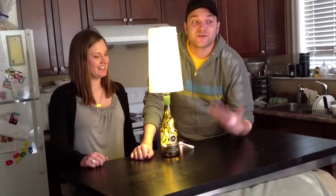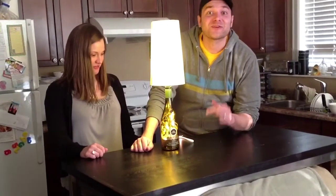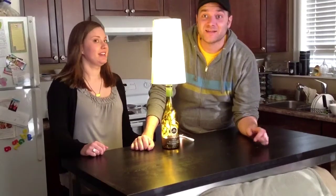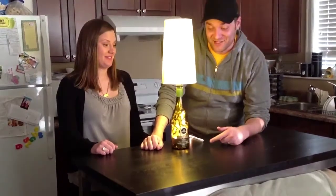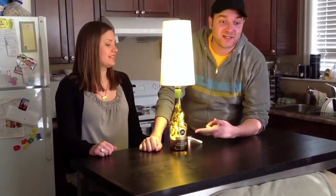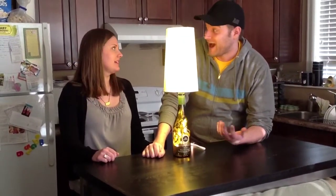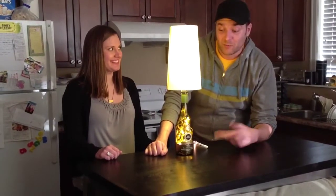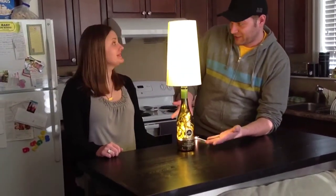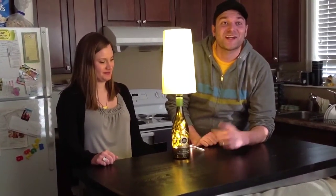So there you have it — it's the wine bottle lamp. I think it looks pretty darn good. This isn't an easy pin by any means. I'd say 9 out of 10 for difficulty — very difficult. The drilling will take a lot of time, the feeding it through takes a lot of time. We've probably worked at this for an hour, hour and a half. So keep that in mind and make sure you have a lot of time to do it. But I definitely think it's cool, especially if you have like a home bar — wouldn't that be a cool accent piece? Beautiful.